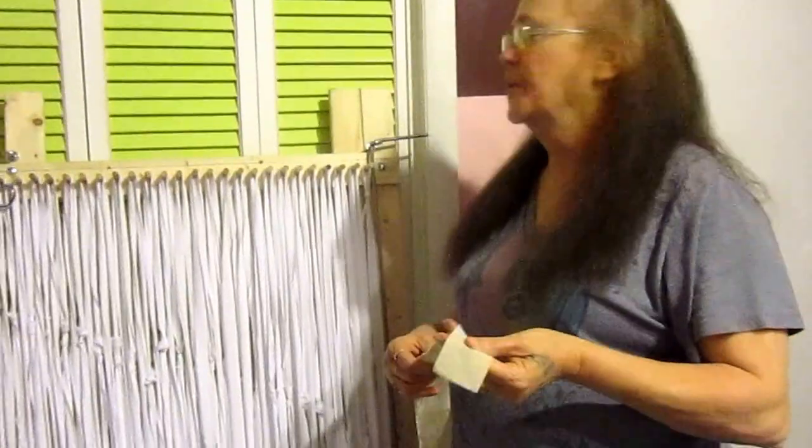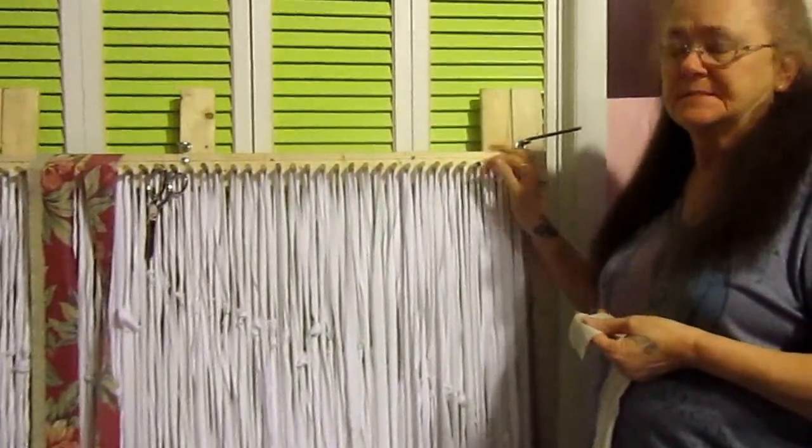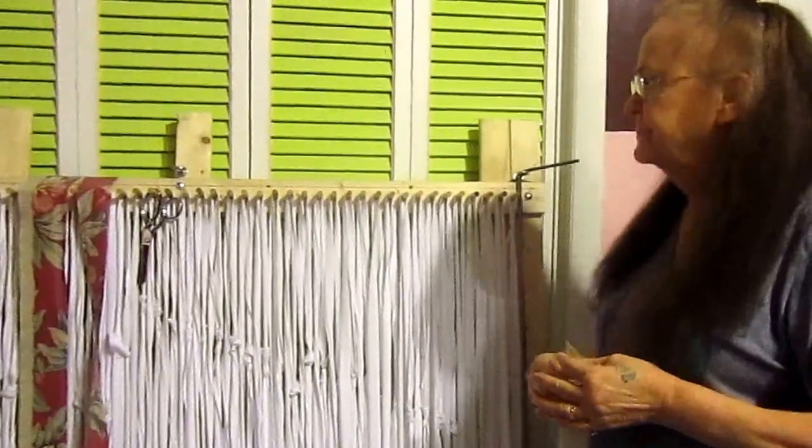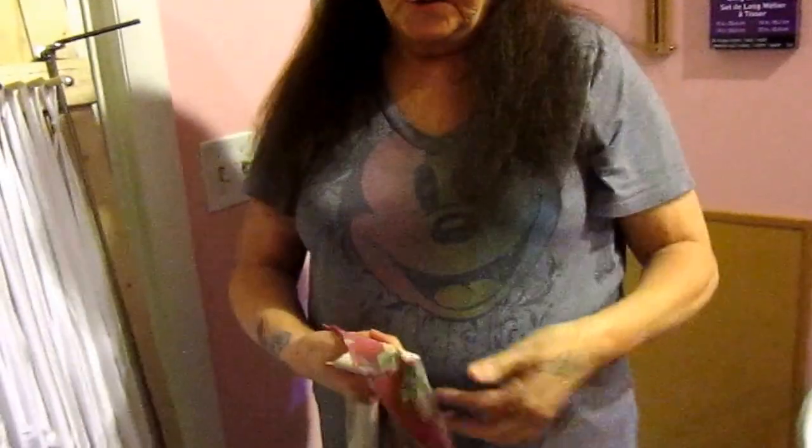Hello, this is Sheila Honeycutt and I'm back with the second part of my rag rug weaving process. In this video I'm going to show you how I take it and actually start the weave.